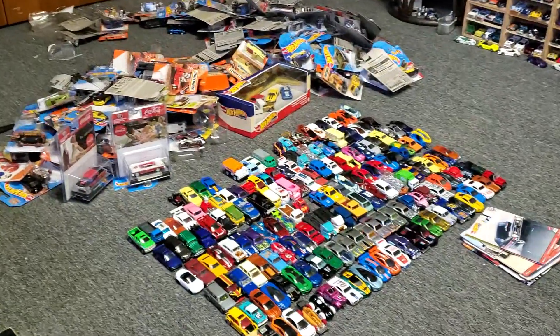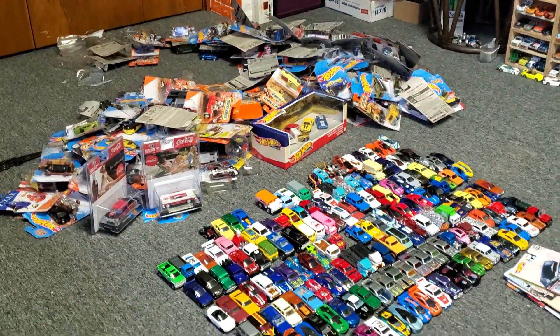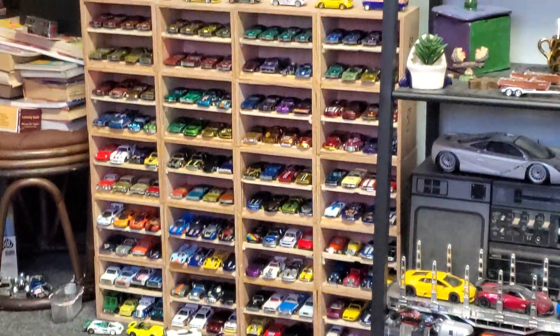Anyway, I'm halfway done with this ridiculous unboxing of tons of cars.